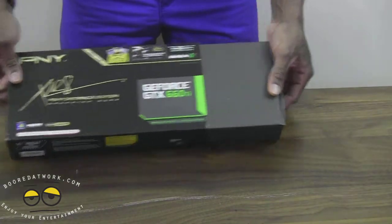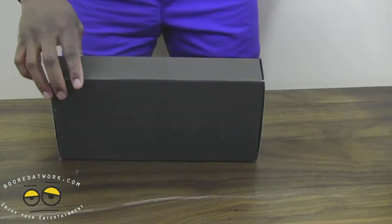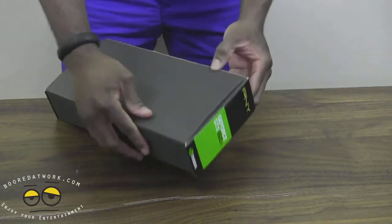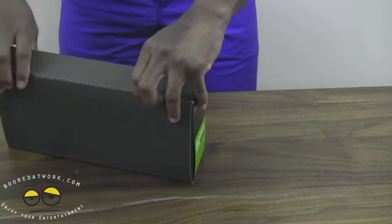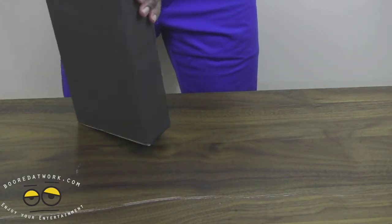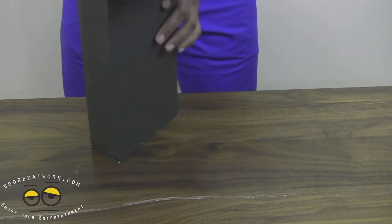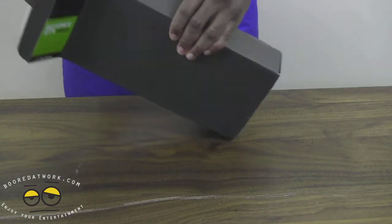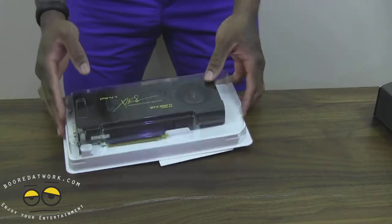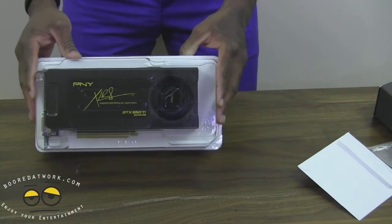I'm going to open this up and give you a view of exactly what the box looks like. It's just a sleeve, basically what we've come to expect from PNY packaging. Similar to the last graphics card we saw from PNY, this also comes in a nice showcase with a plastic base and a clear plastic cover over it.